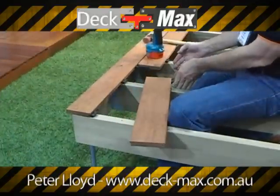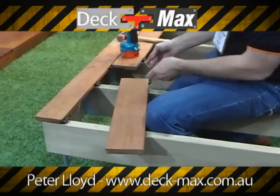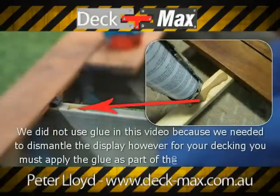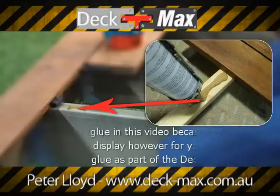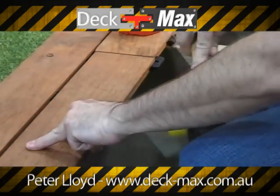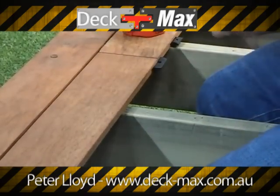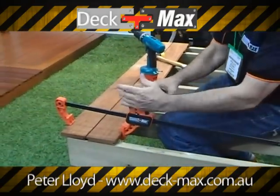You can see this board here — it is actually between joists. So where it's between joists, this board simply comes in and engages it. That's tapped into position. If I want to apply further pressure, I use the DEC-MAX clamps.